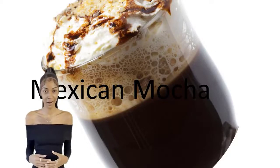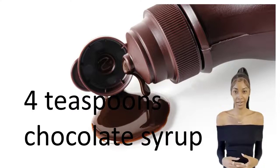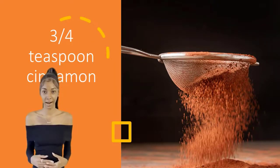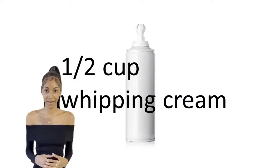Mexican mocha, hot, 4 servings. Ingredients: 1½ cups strong coffee, 4 teaspoons chocolate syrup, ¾ teaspoon cinnamon, ¼ teaspoon nutmeg, 1 tablespoon sugar, and ½ cup whipping cream.